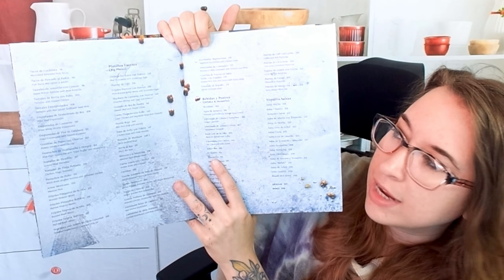Moving on — carnitas. Here we have a semita poblana de milanesa, which I've never had before. It's a breaded chicken sandwich with sesame rolls. Wow, there's a stunning photo of all the ingredients. And there's a delicious horchata — that is like a Oaxacan style horchata.